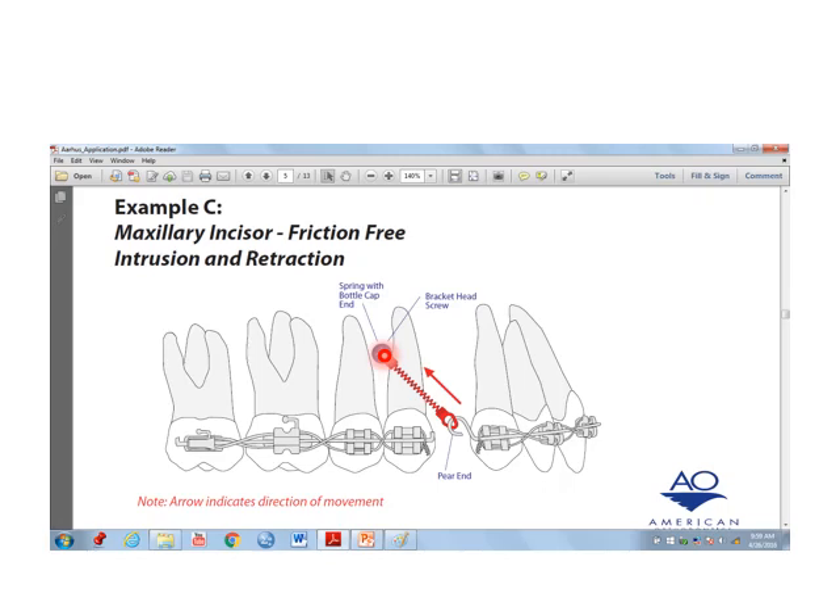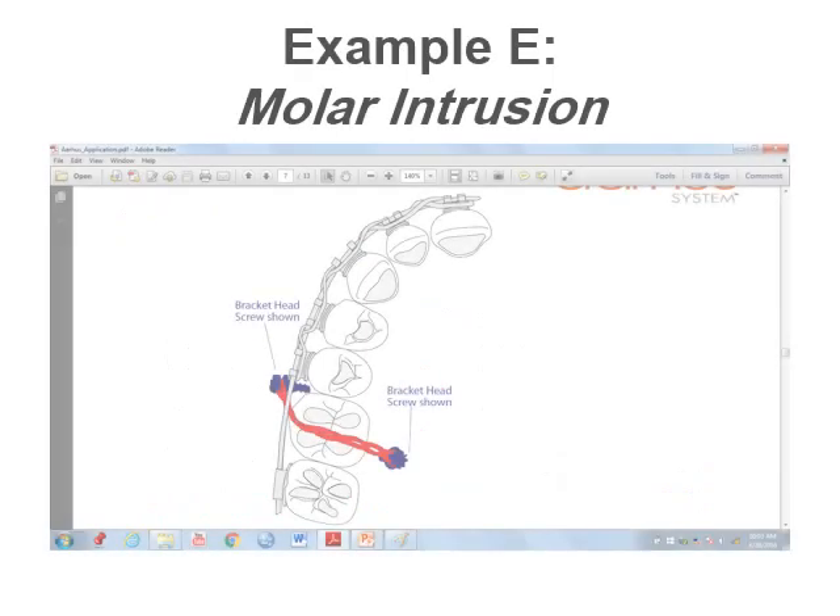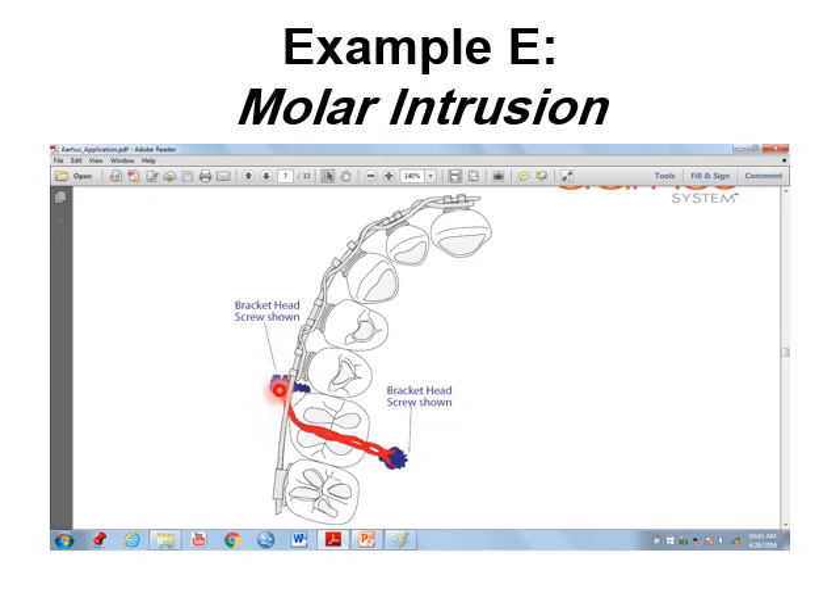A mini dental implant screw is inserted between the two premolars for treatment of intrusion of the upper anterior teeth. Mini implants are also used in treatment of molar intrusion.